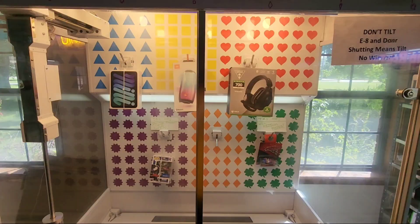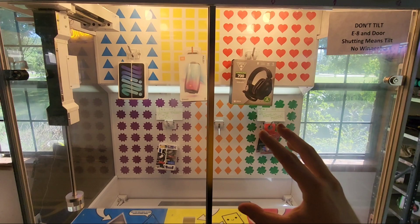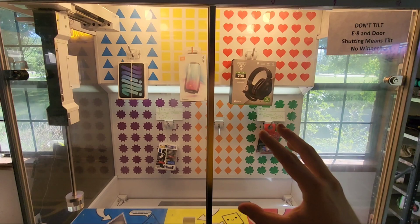So this is Drop the Hook — a pretty amazing game if you can win it. It's a really fun game, but it is rigged, and it can be addictive. Make sure you guys spend your money wisely. If you keep losing, it's probably not ready to pay out. I'll see you guys in the next video — this was Drop the Hook.